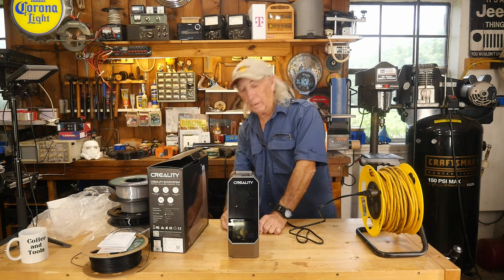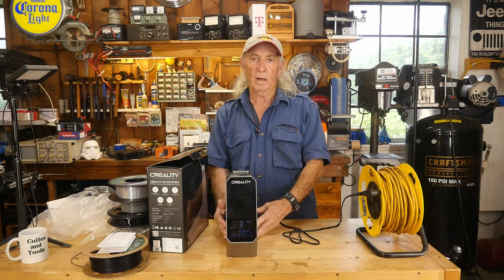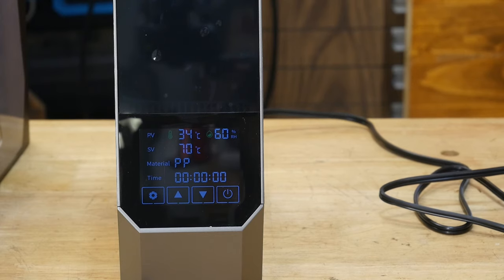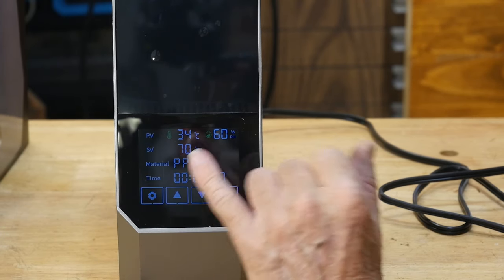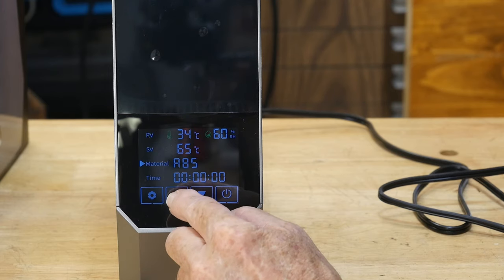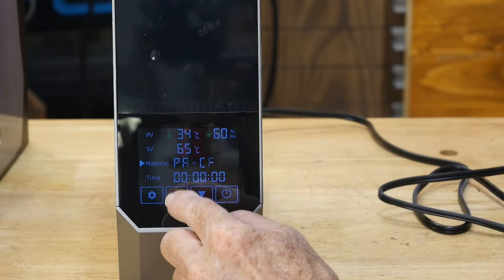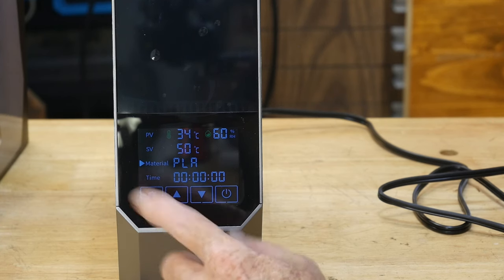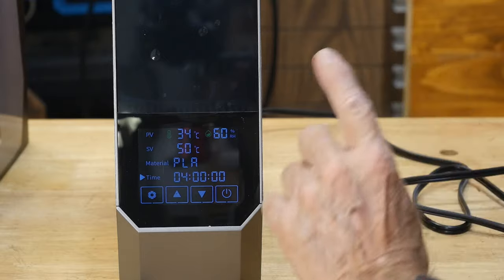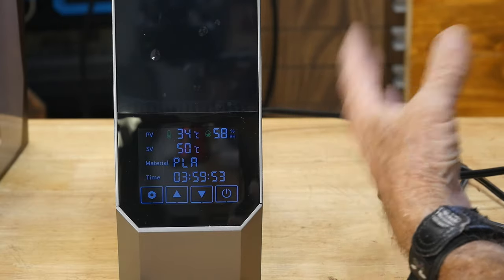Let's turn the machine on. She's on. There's our power button and you can see a beautiful display. You've got PV, which is immediately the temperature reading. Material is set to PP, which it's not, so we'll go to setup, then material, and scroll down through the materials — ASA, PETG, PC, PA, PLA-CF — there should be a standard PLA in here. There it is: PLA. We'll go to the next setting for time, and you're probably going to want about four hours roughly. I just heard it start up. It will run to 50 degrees Celsius, which is pretty warm, to help dry that PLA. Right now it's in a drying cycle.